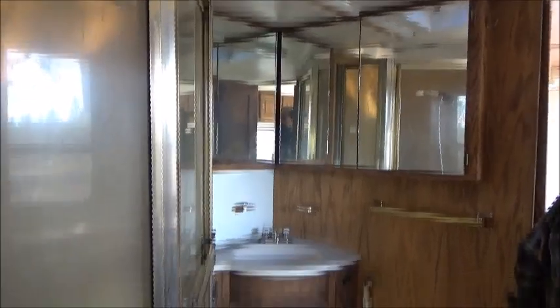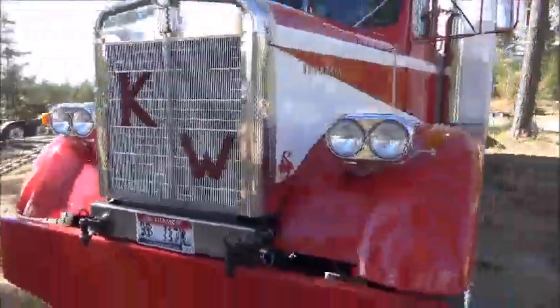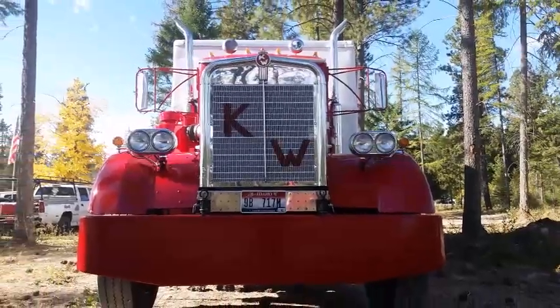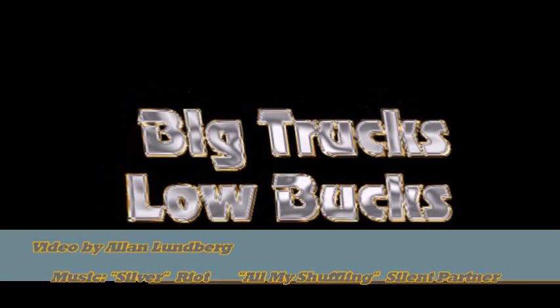This is just another example of reusing and combining different trucks and vehicles to build what you want with what you have. And it looks great, Jim. We'll be right back.